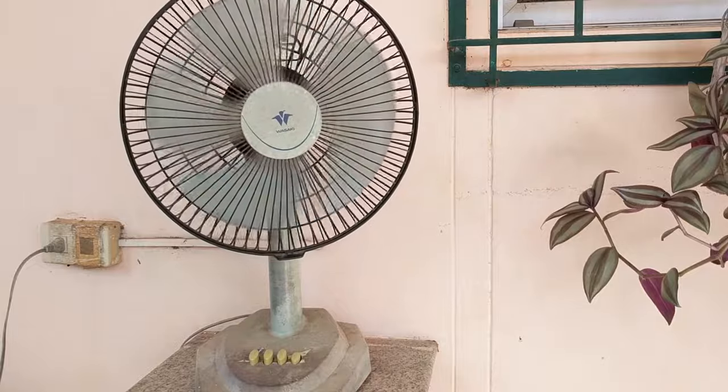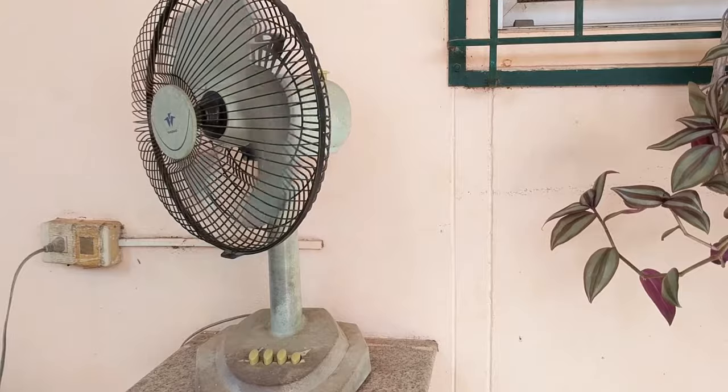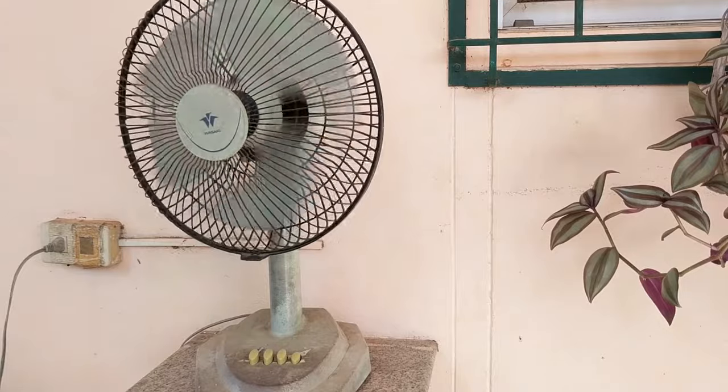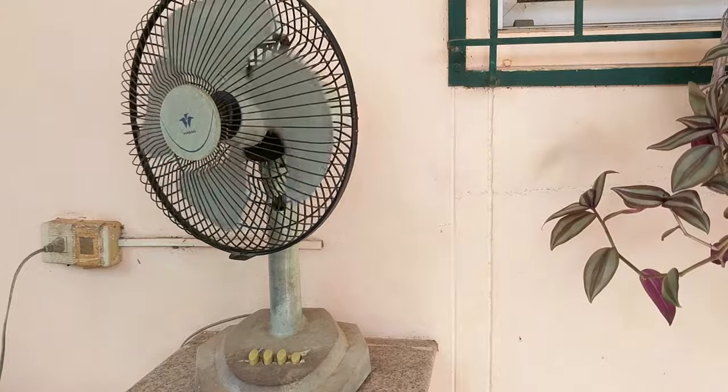Wow, it started right up! Oiling the spindles definitely seems to help make your fan easier to start. Now I realize this is an old-fashioned fan, but I believe the general principle probably applies to newer fans as well.